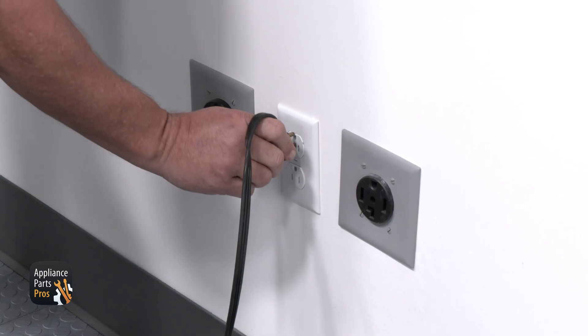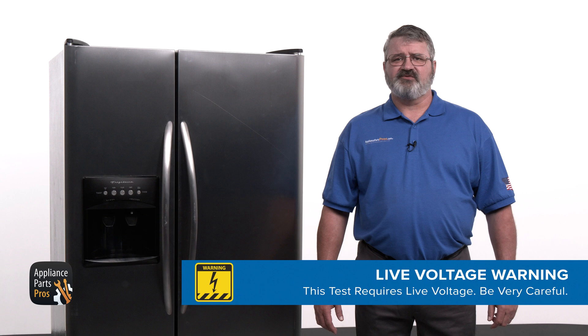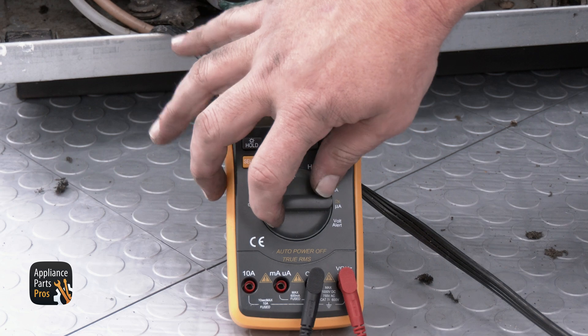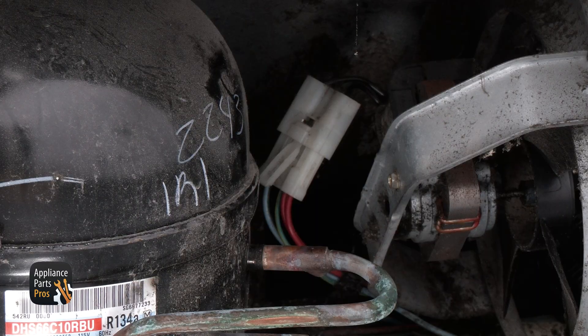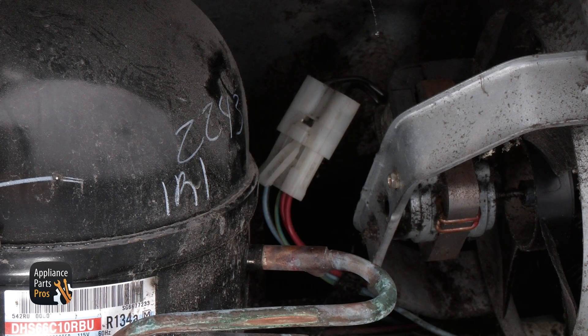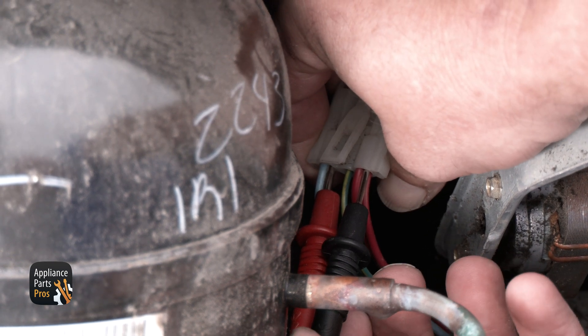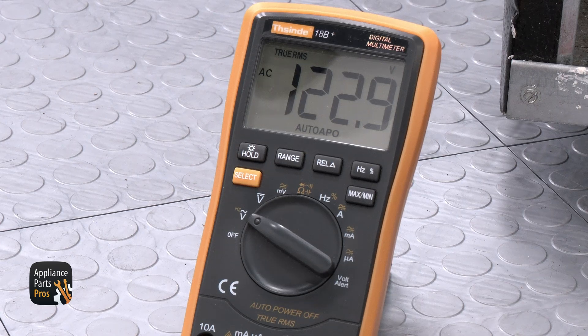We need to test the condenser fan motor for AC voltage, so we need the fridge plugged in and turned on. Just a reminder to be very careful when testing for voltage so you can protect yourself from electrical shock. Set your multimeter to volts AC and find the blue wire and the red wire on the condenser fan motor. See where they connect to the fan — these will be your testing points. Place one lead on the terminal of the blue wire and the other on the terminal of the red wire.